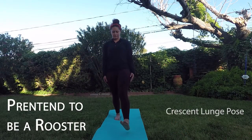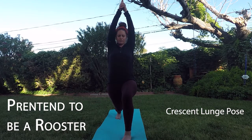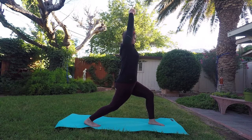Pretend to be a rooster. This one's called the crescent lunge. From a standing position, step back into a lunge position with a straight back leg. Inhale and take your arms straight up overhead. Open up your chest and take a few breaths. Pretend to be a rooster crowing — cock-a-doo-doo! Switch sides and repeat.